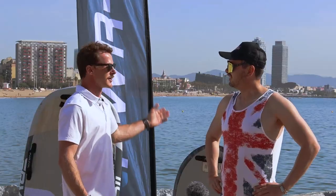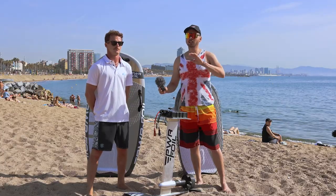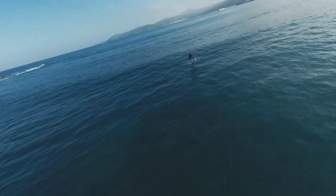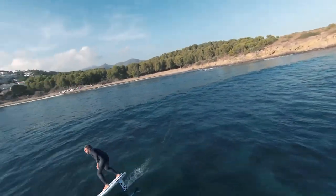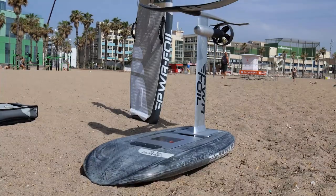Thank you very much — Sunday in Barcelona, perfect flat water, let's ride! So what is PowerFoil? A few years ago we did a full interview with Chris from Redwood Paddle, he explained everything about how he started the company. This is not a startup — this is a professional company based in France with a long history of making inflatable boards, SUP boards, and now e-foils.